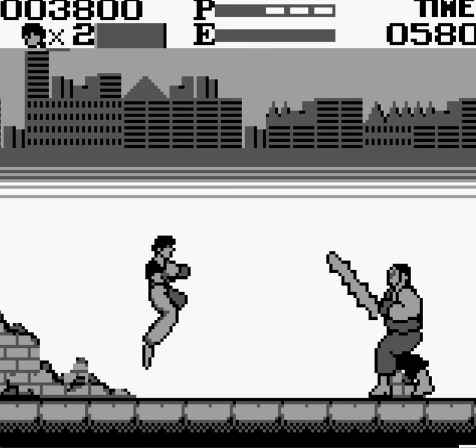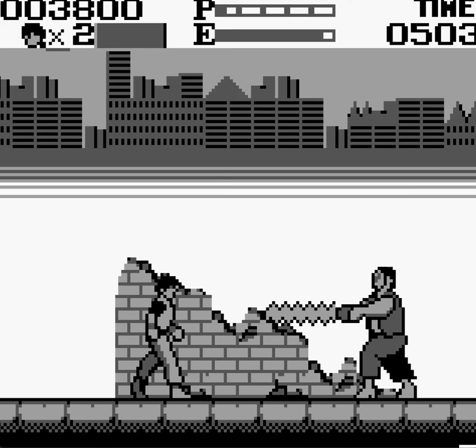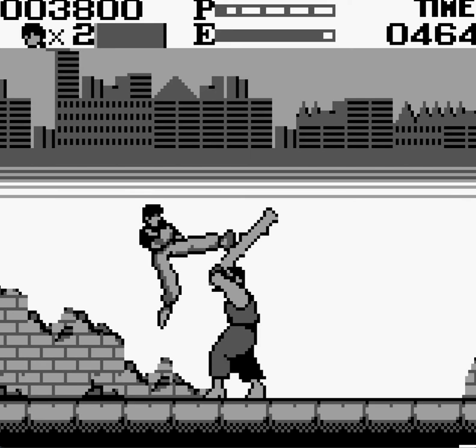Oh, this guy's got a sword. How the fuck? How do you beat this guy? Does he follow? Oh man, he follows you too. You gotta wait until he puts his sword up, I guess.